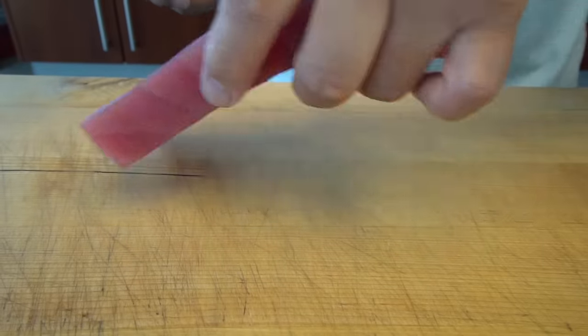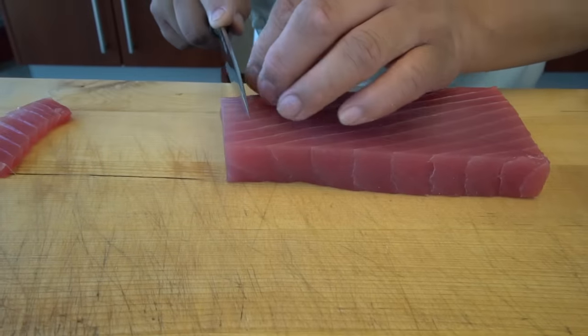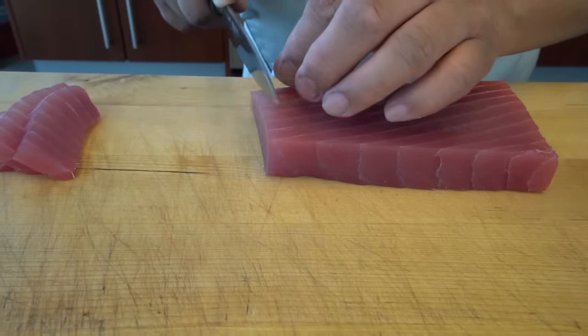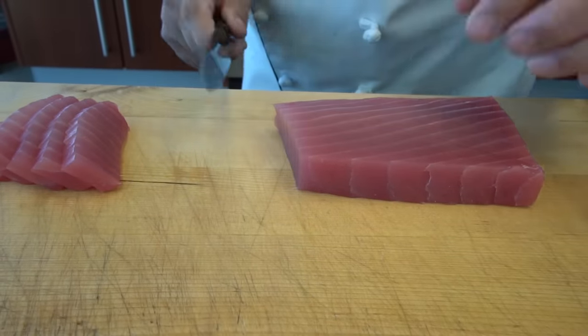It's the grain — that's another way to think of it. I'm going to cut, go like that. You can already see, when you start eating this, the meat is going to fall apart very nicely and easily.